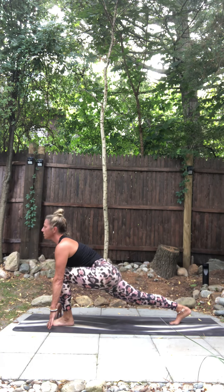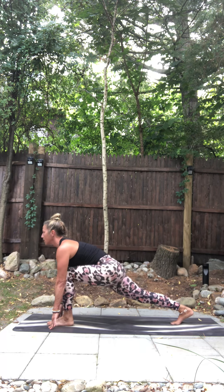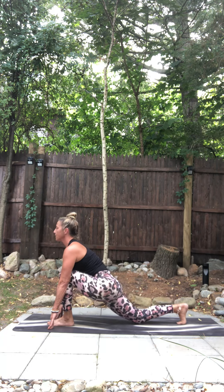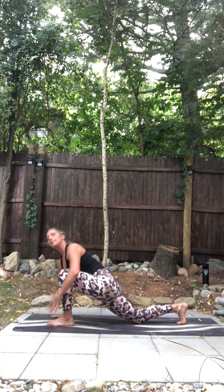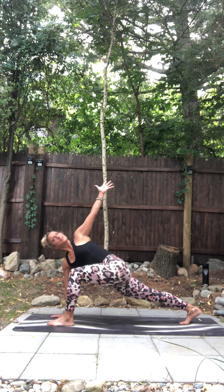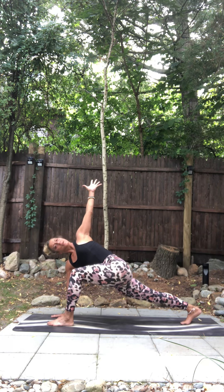Inhale, lift your arms. Press into your whole left foot. Left hip back, right hip forward. This can be on your knee. Take a nice deep breath in. Right hand plants, left arm lifts — simple twist. Root down to lift up. Breathe in.